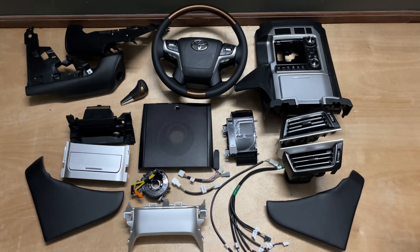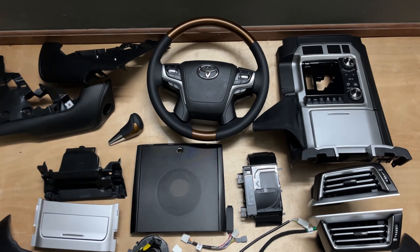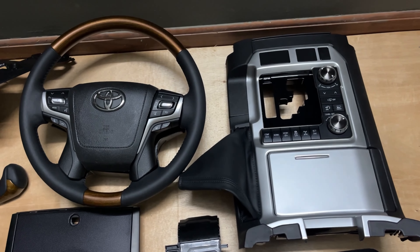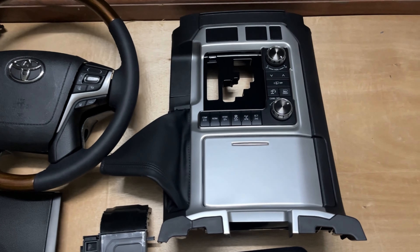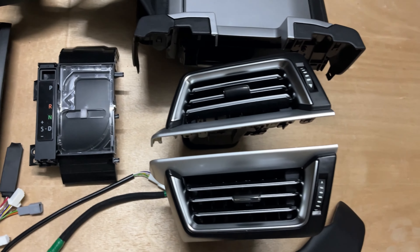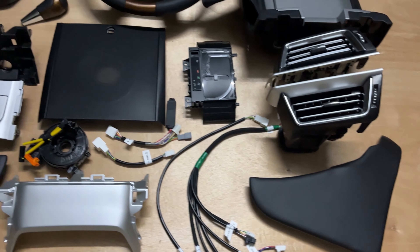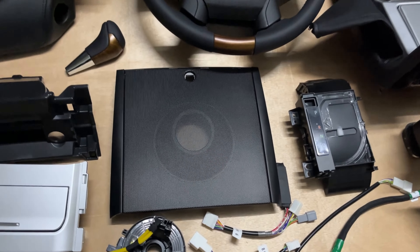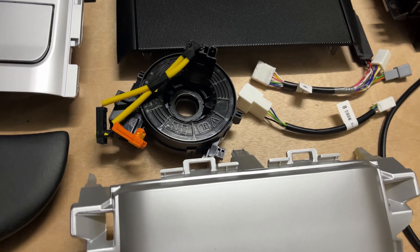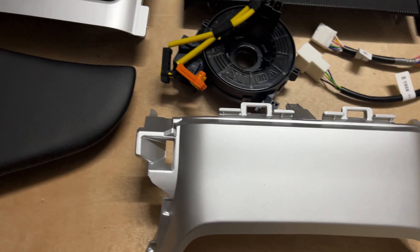Good day guys. This is an interior set for Land Cruiser 2008-2015, updated to look like the facelift 2016-2020 models. As you can see, this includes the steering wheel, complete with the center console, gear selector, AC grills, cushion pads for driver and passenger, subwoofer speaker cover, all cables, and even the spiral cable is included.